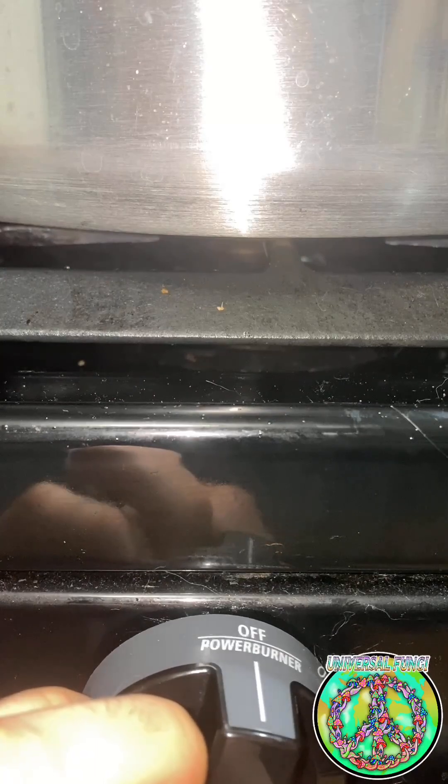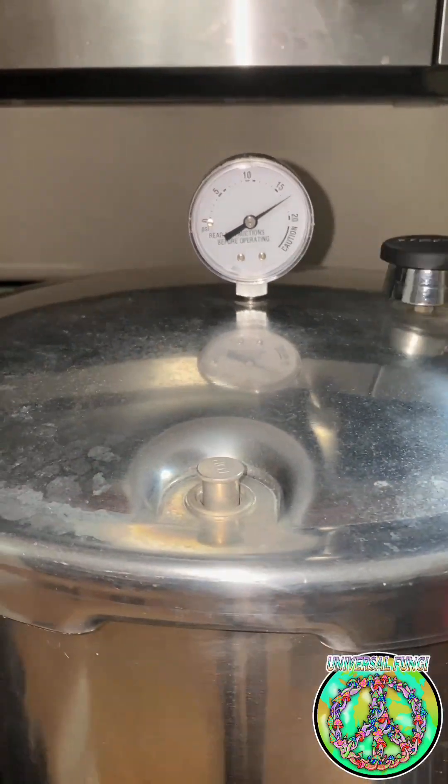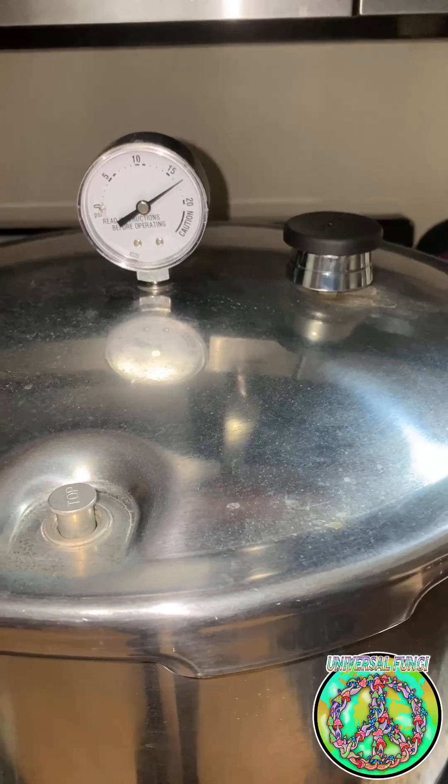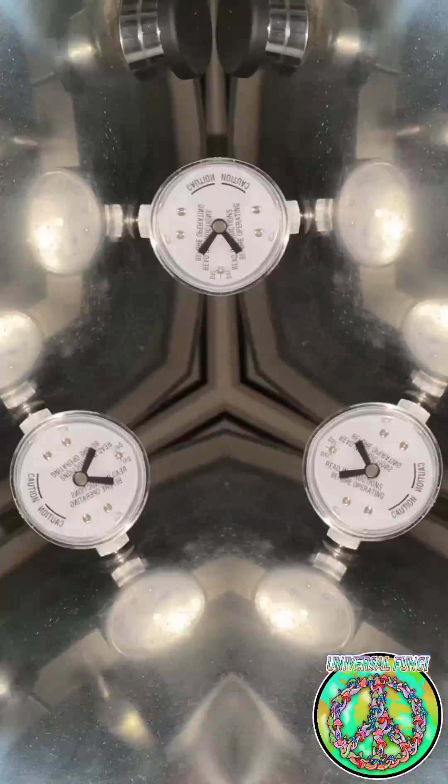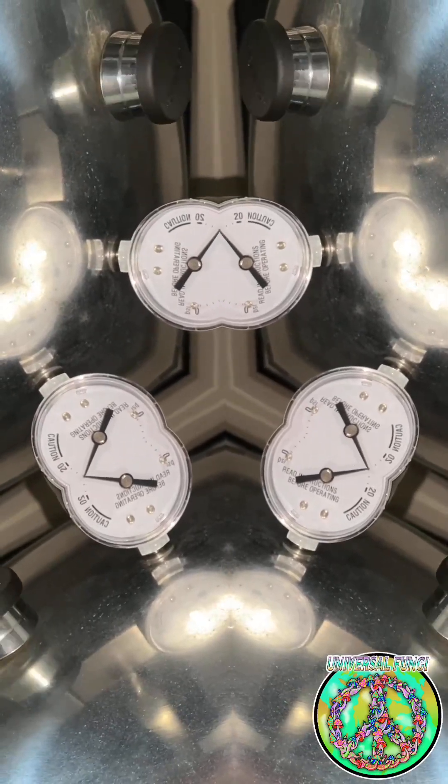After 90 minutes at 15 PSI, turn off your stove and let the pressure cooker cool down on its own. Don't touch it or move it until all the steam is gone. I like to wait until the next day to open it and check the grains. And now we have sterilized grain. Thanks for watching, and stay tuned for future videos. My goal is to show how easy it is to grow your own food and medicine at home. Peace, love, and happiness.